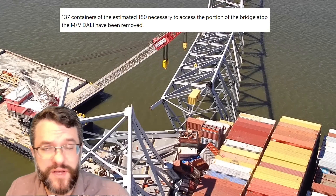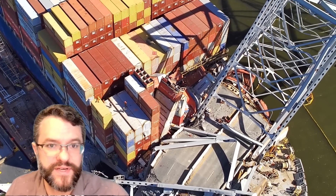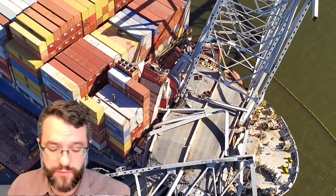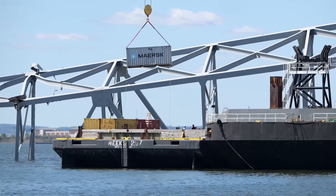Progress on the dolly itself is moving pretty well. 137 containers have been removed, and they've identified about 180 necessary in order to provide a fully accessible work zone to rig up and actually remove that 4,000-ton section of truss sitting on the dolly.